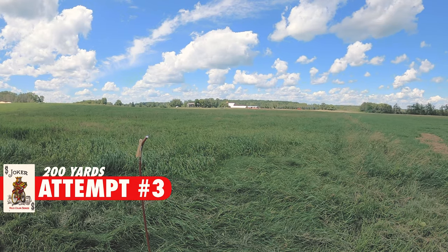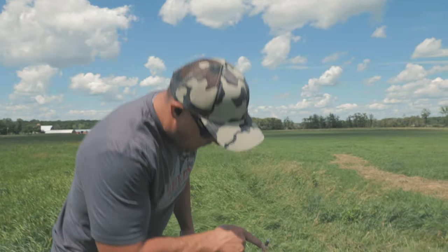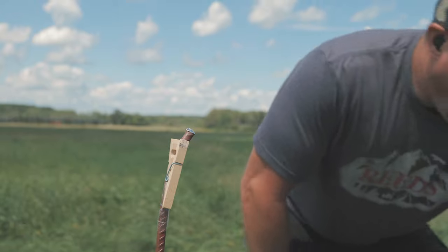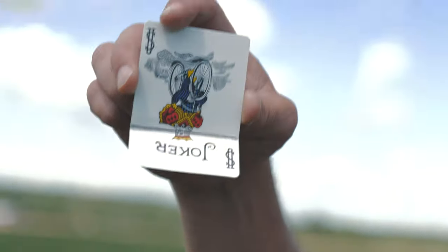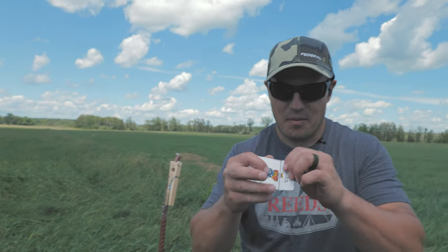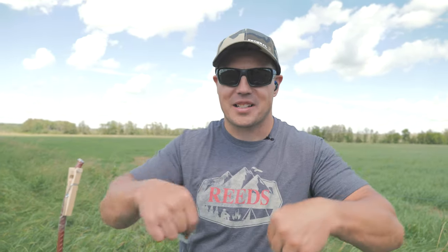We hit the card — did we just do it? I didn't see it split but we're going to have to go check it out. Look at this — we hit the clothespin just there. You can see exactly where the bullet snuck along the card. I wish it counted. We could say we split it, but that doesn't count — we've got to get a clean split.